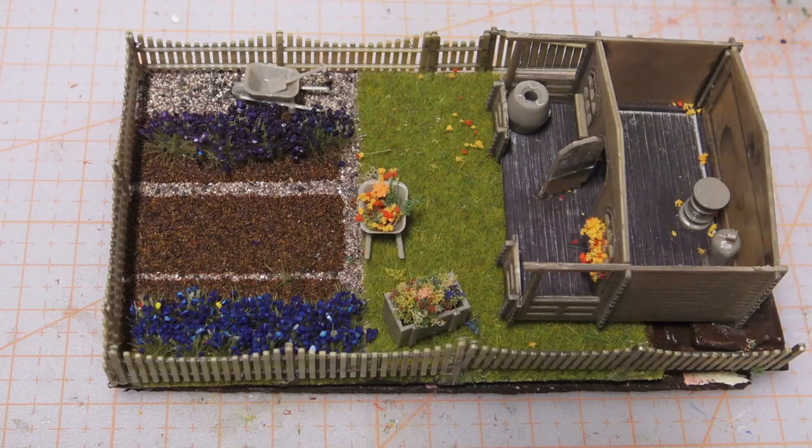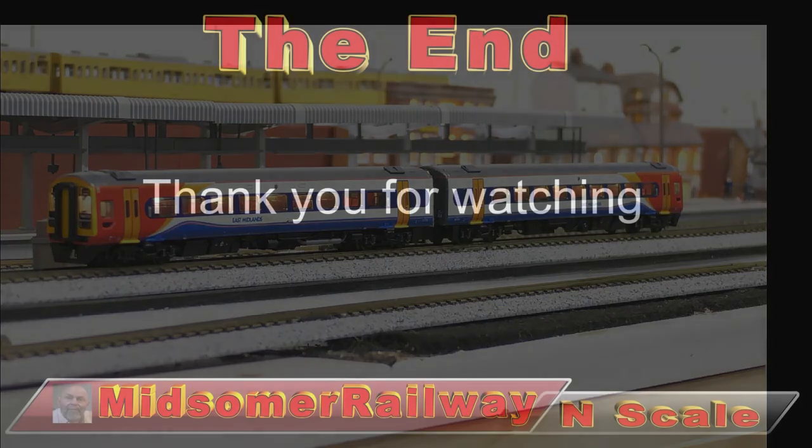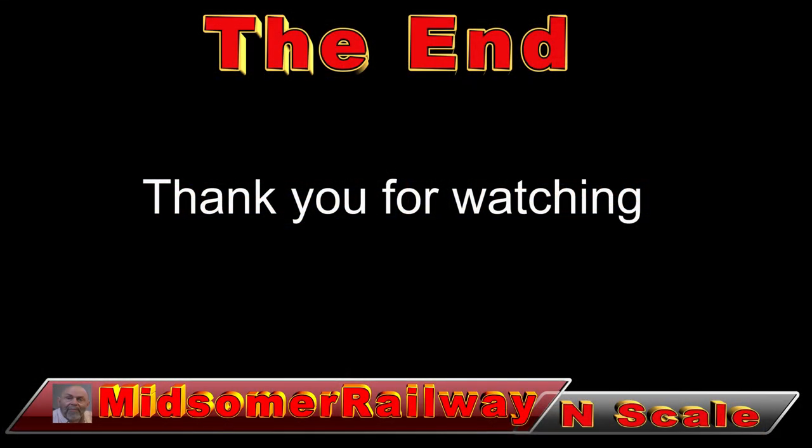Thank you to all those who have subscribed - I really appreciate it and please push the like button, it does help encourage my channel. You can find another video here. I hope you will enjoy it. Until next time, let's keep those model trains on the rails. Bye for now.